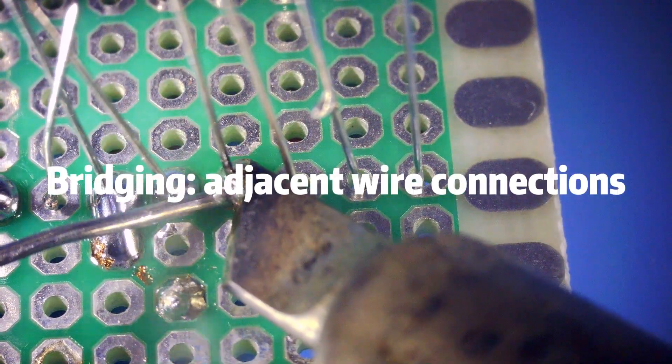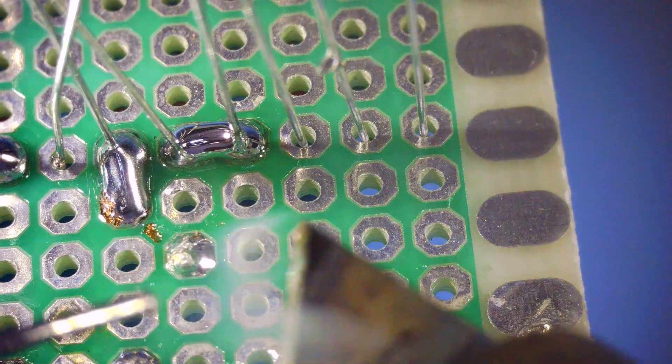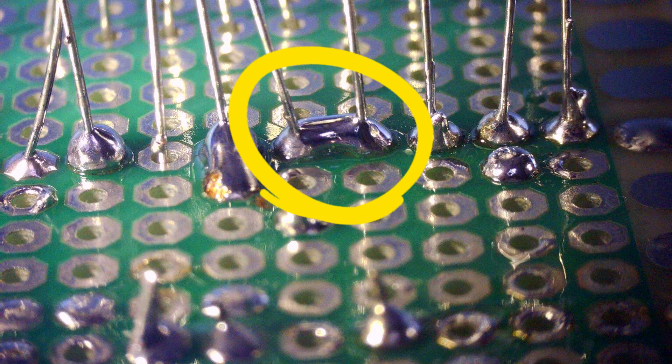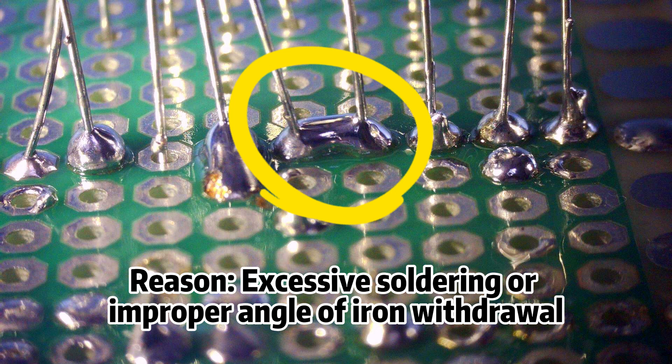Problem 3: Bridging — adjacent wire connections. This can cause electrical short circuits. Reason: excessive soldering or improper angle of iron withdrawal.